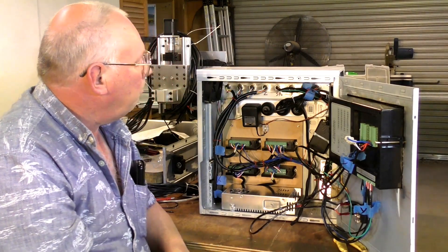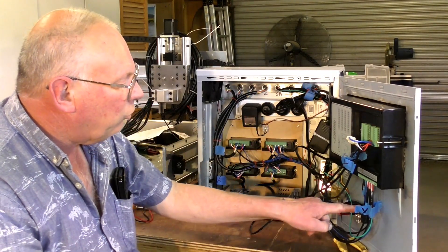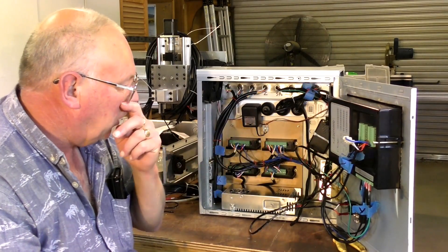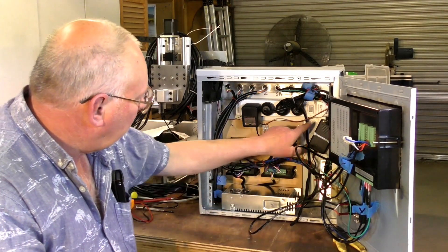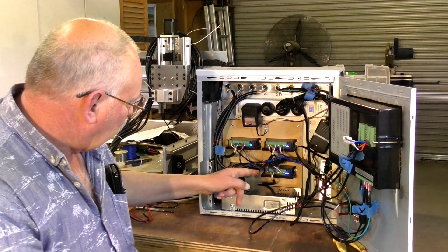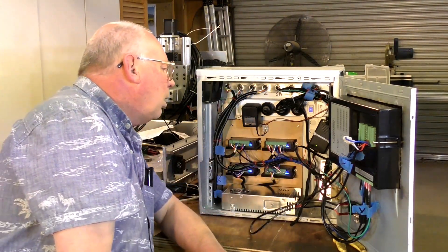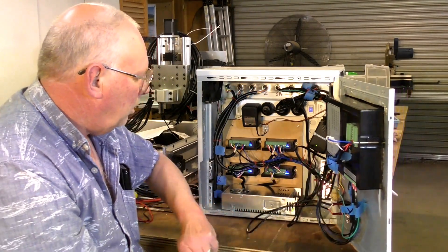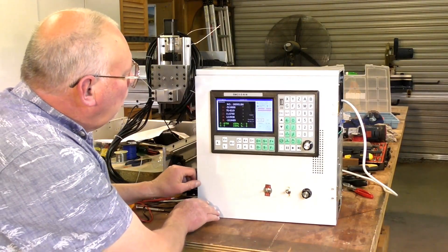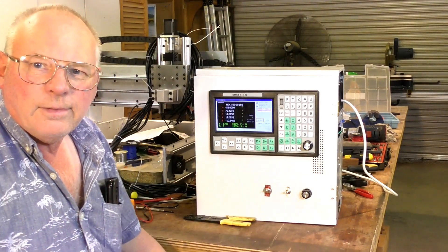So, time to switch it on. I have got a switch here to switch the SMC on and off but haven't got it connected up yet because I wanted to make sure everything works first. All blue lights on here, green light there, green light — light up on there. Everything should be up.